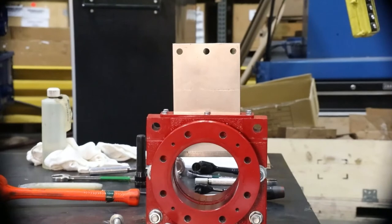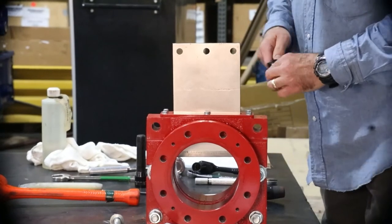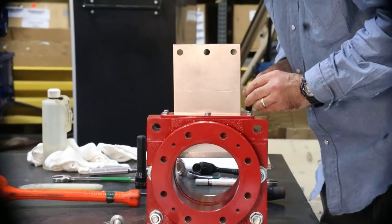With the top works removed, it is now time to remove the gate and replace the secondary seal. If the gate does not easily pull out, begin by removing the secondary seal retainer plate hardware.